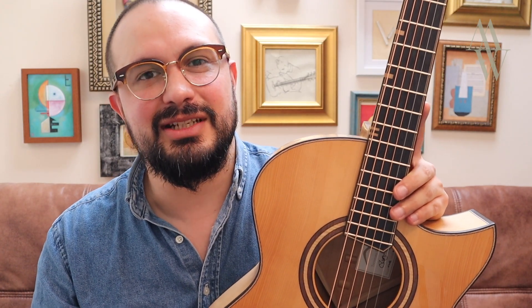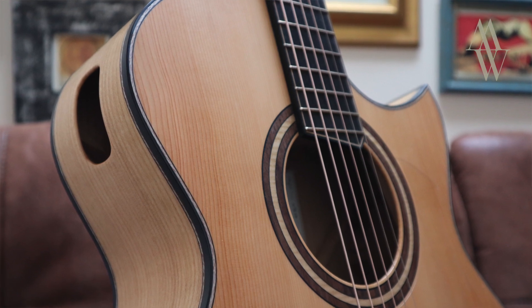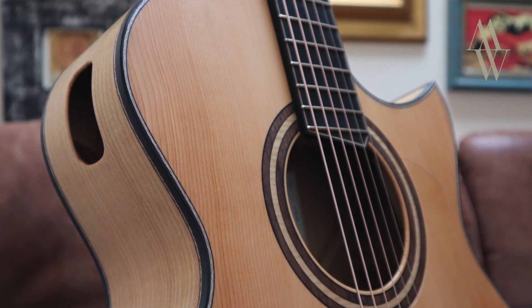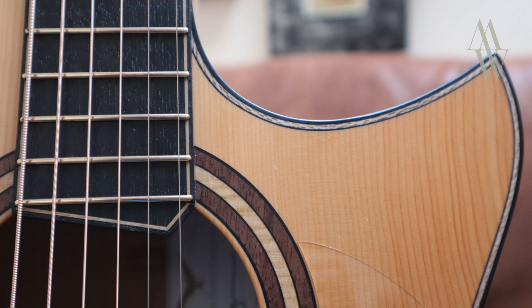As regular viewers of my channel will know, Rosie Heidenrich of Turnstone Guitars is no stranger to using alternative timbers. In the case of this E-series instrument, made entirely from English woods, we have back and sides of cherry with a soundboard of yew. The 12-fret neck is carved from English walnut, and the fingerboard and bridge from Fenland oak. There are even perflings of London Plane Tree, or Lacewood.